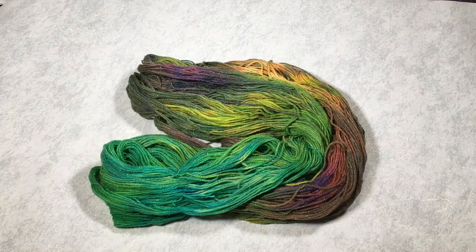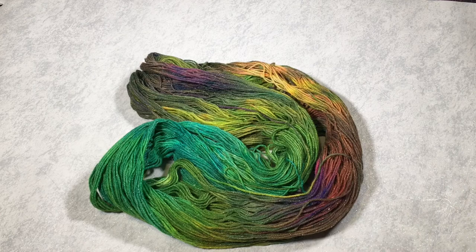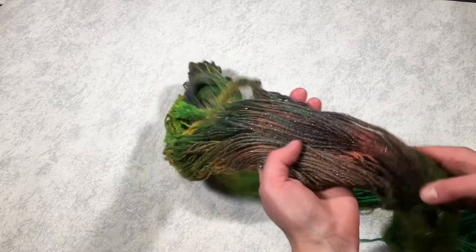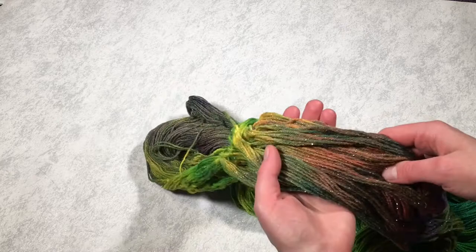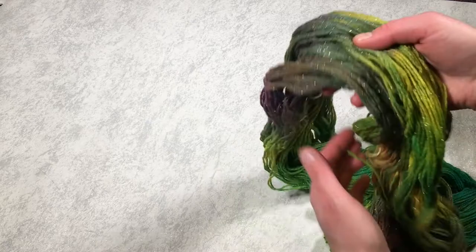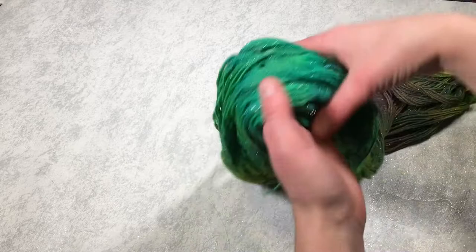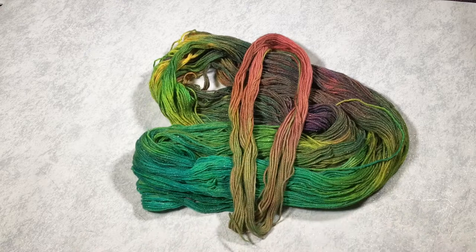Starting with the hundred-gram skein: because I had to heat set this using low immersion instead of steam setting, the colors did blend and bleed into each other a little because I had to pour water all over it. But I think it's still stunning. I love how the blue here has faded and blended into the green and then yellow, and then we've got this nice dusty dark pinky-purple, some nice bright pink patches, purple patches, a bit of orange, bright yellow, and then back to the lovely yellow fading into blue. I'm very very happy with how this turned out.